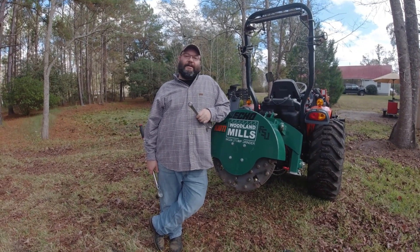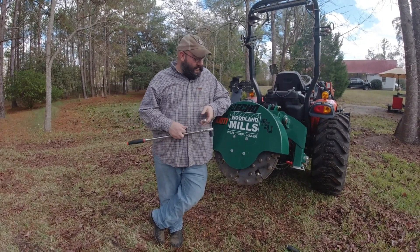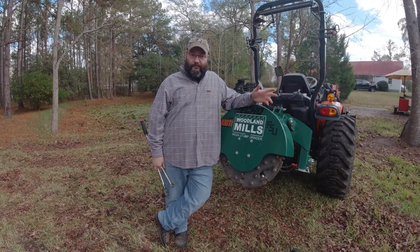Hey everybody, welcome back to TTWM where we don't know what we're doing but we try the best we can. So what we've got today is we're going to put some teeth on our woodland mill stump grinder here, but we've run into a problem.